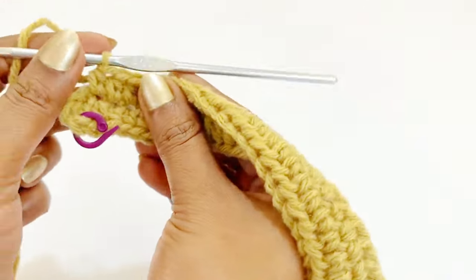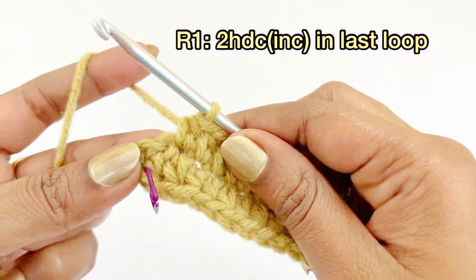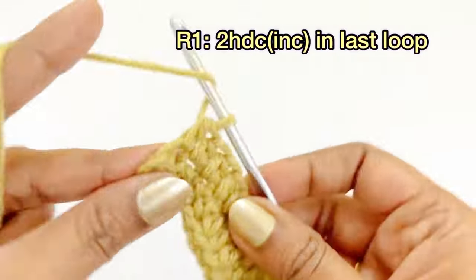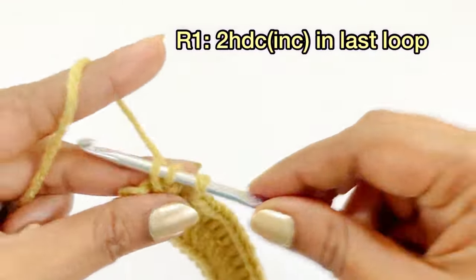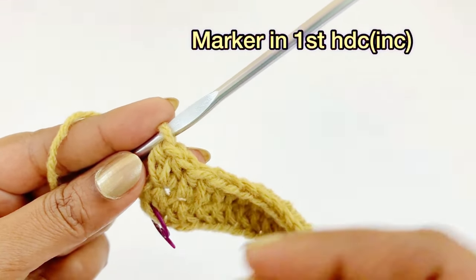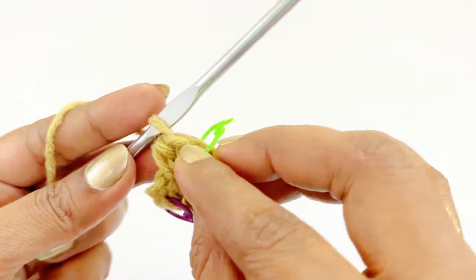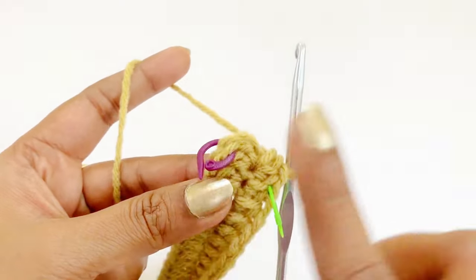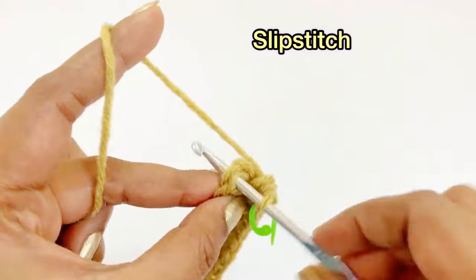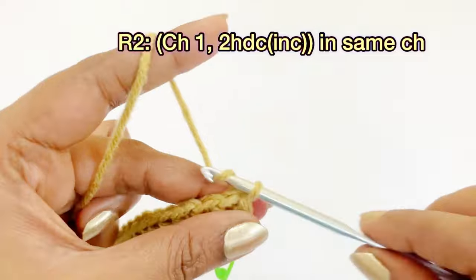Now we have completed one half double crochet in 33 loops. Into the remaining loop, work two half double crochet increases — first and second. Place a marker in the top of the first half double crochet increase. Remove the next marker and work a slip stitch. At the end of round one, you will have 72 half double crochet.